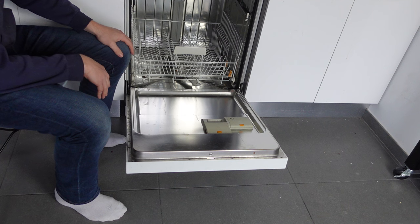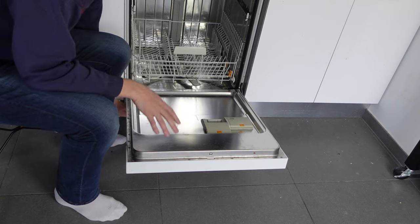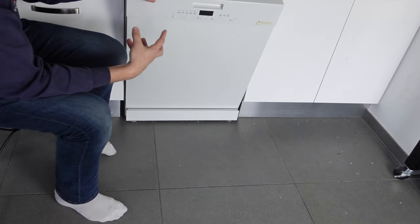The E4 error is a leak error, but it's specifically water in the base — in the bottom of the dishwasher where there's not supposed to be.